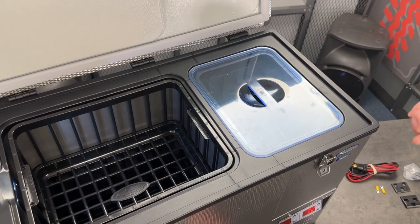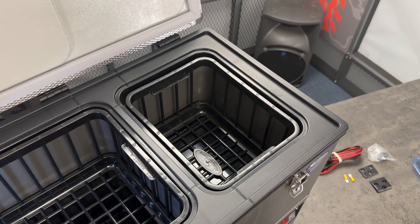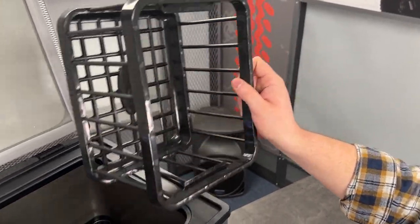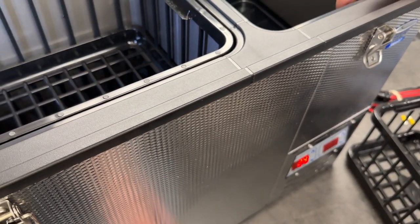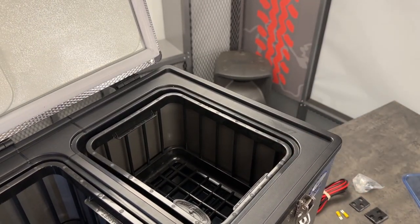Taking a look inside, the freezer compartment over here has this nice little plastic cover to keep some of the cold in there and keep your things frozen. They also have these nice storage baskets, so it's super easy to keep your fridge organized and throw all your frozen goods in there. This compartment is a little bit smaller than the other side because that's where the compressor sits, so your freezer section is going to be a little bit smaller than the fridge, but typically that's not an issue.